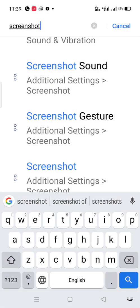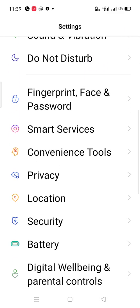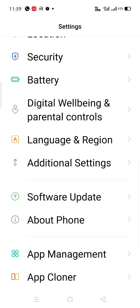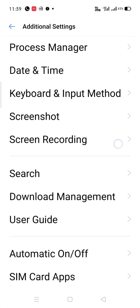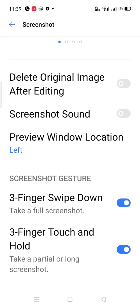If you don't have the search bar, you can just scroll down and find traditional settings, then go into the screenshot section and find the three-fingers swipe down option.